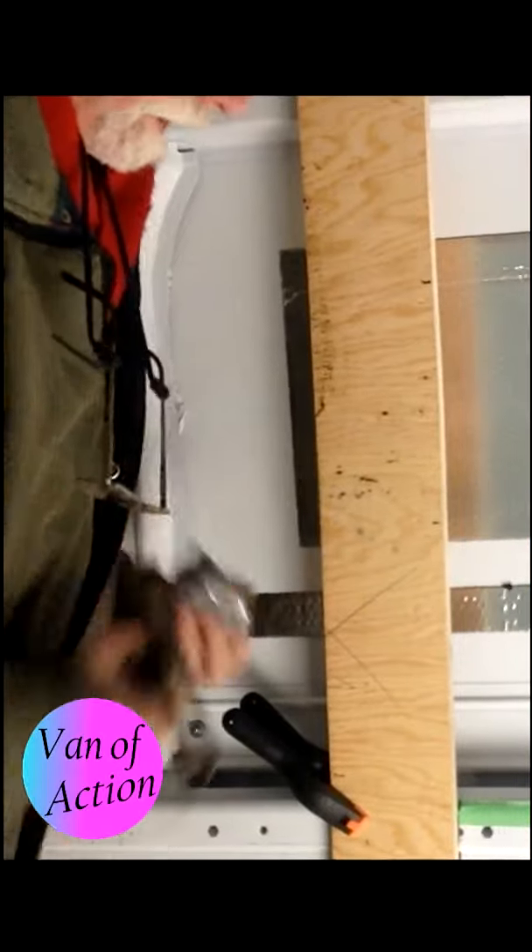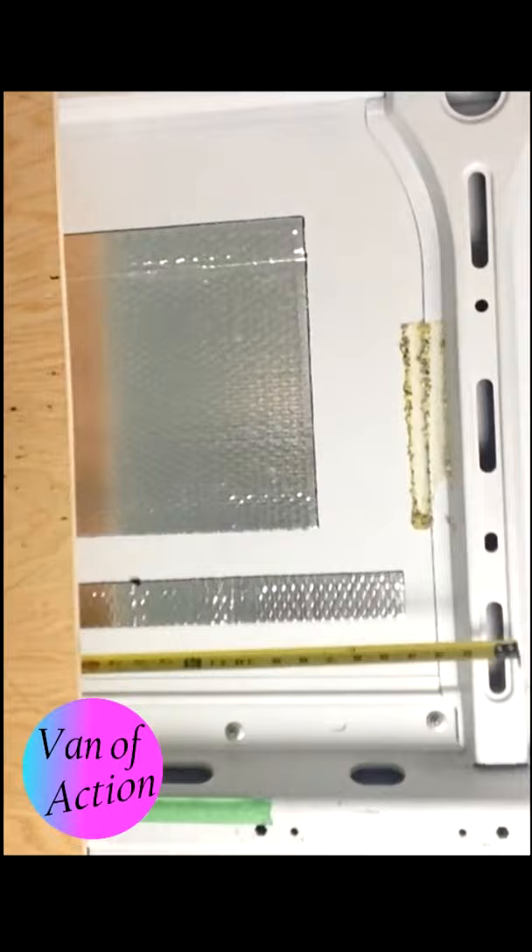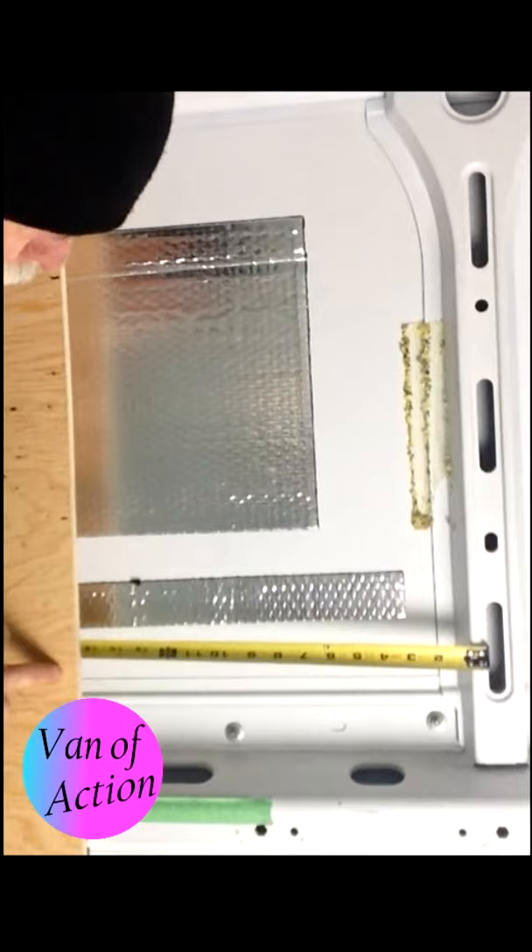I'm going to take my tape measure, reach behind, and hook it inside the rib and measure to see how far that is.